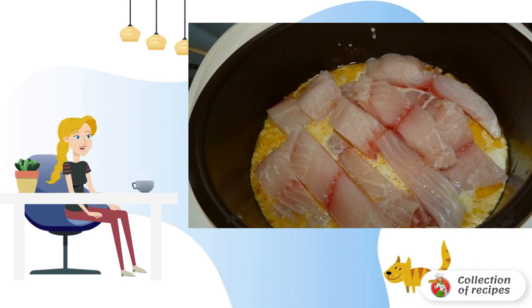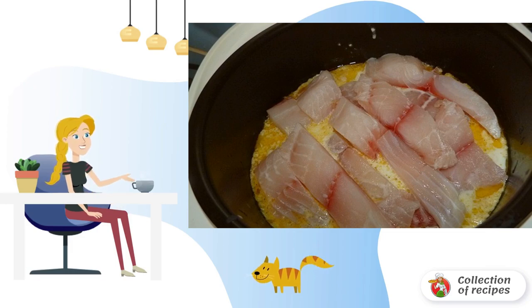Spread pieces of fish fillet on top of the vegetables, close the lid, and continue cooking. After the signal indicating the end of the process, do not open the lid — leave the dish on preheating for 10–15 minutes.